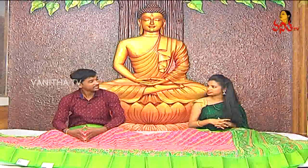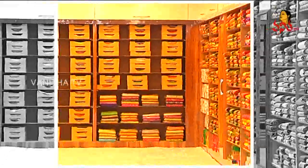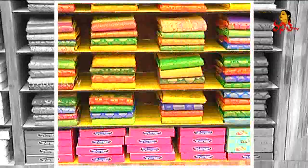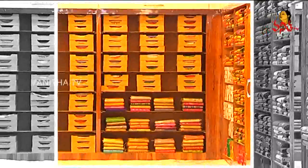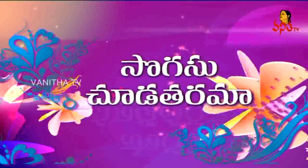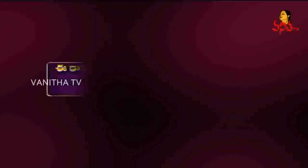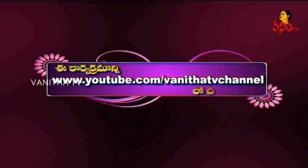Thank you so much. Thank you. We are still here — this is the first episode. We will see our latest saree collections in the next episode. Keep watching. This is Kartika. Bye-bye. Watch on www.youtube.com/VanitaTV channel.